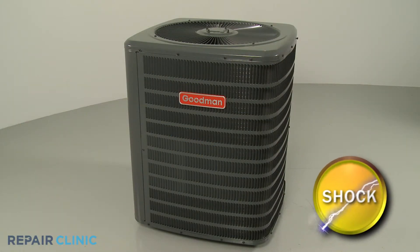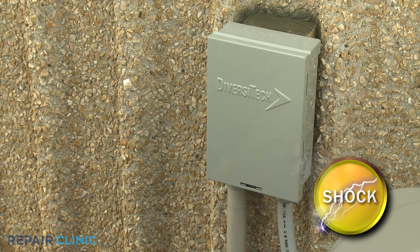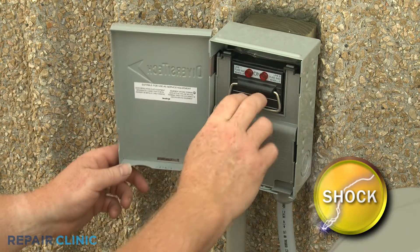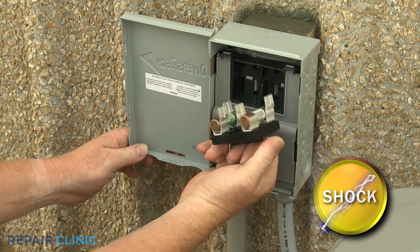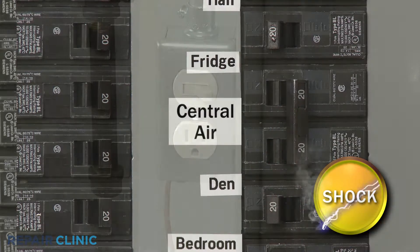Before you attempt any disassembly, shut off the power to the unit. You can do this by removing the fuses from the disconnect box or switching off the circuit breaker. You should shut off the power to the furnace as well.